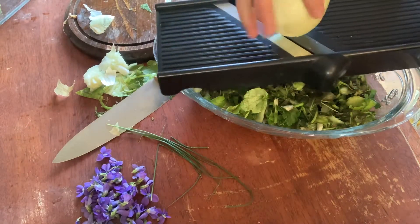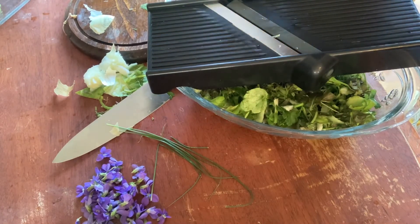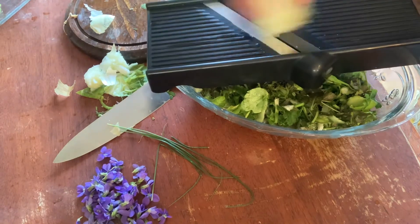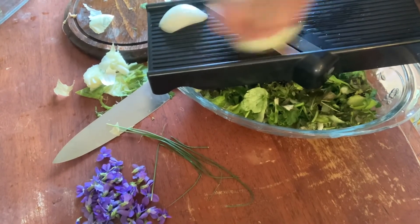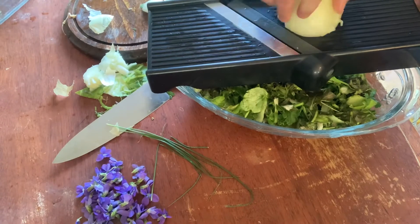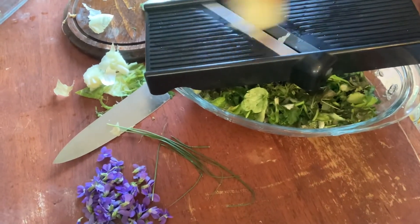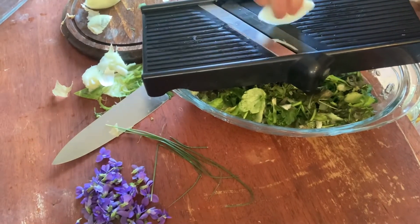We're using a sweet onion and we're gonna mandolin it because it tastes way better when you mandolin it compared to trying to cut it small. It really adds a wonderful flavor to the salad. As long as the onion is chopped small — thick cuts of onion never taste as good, and that's where the mandolin really comes in handy.